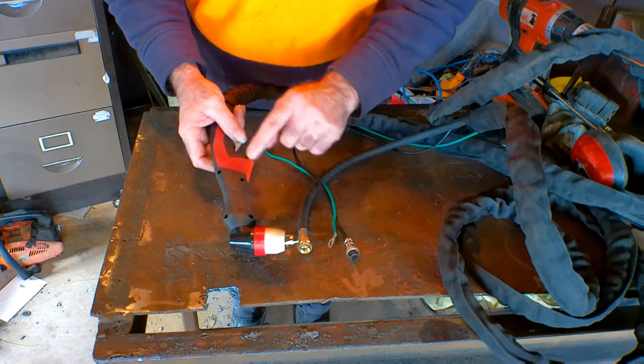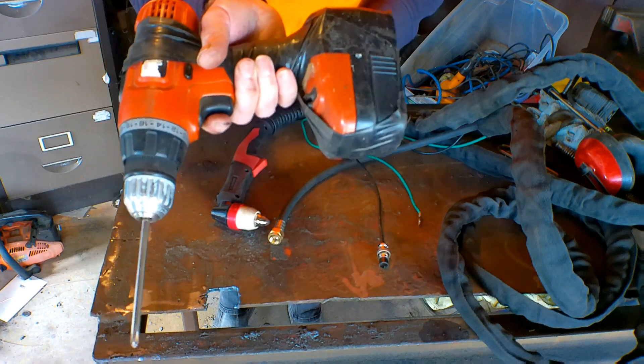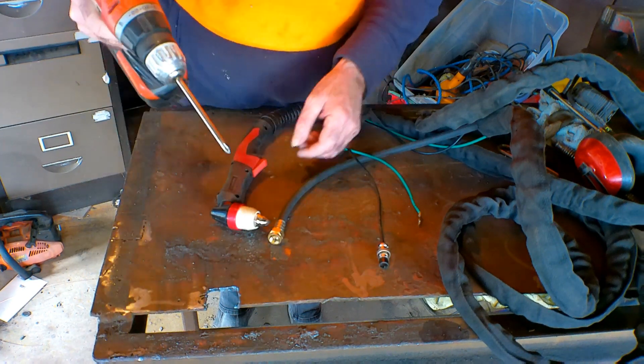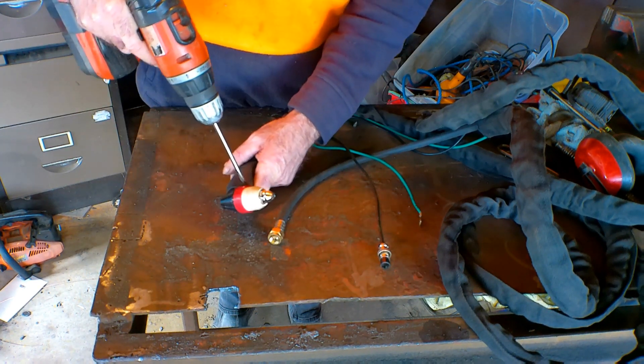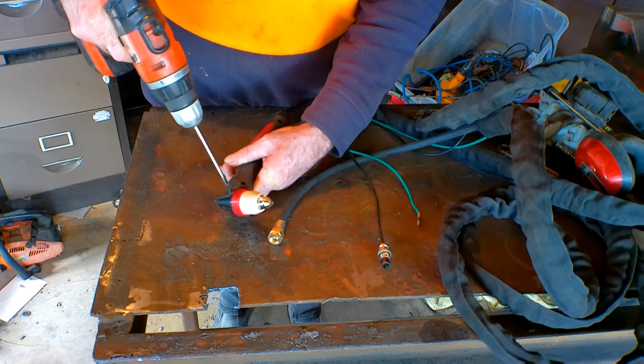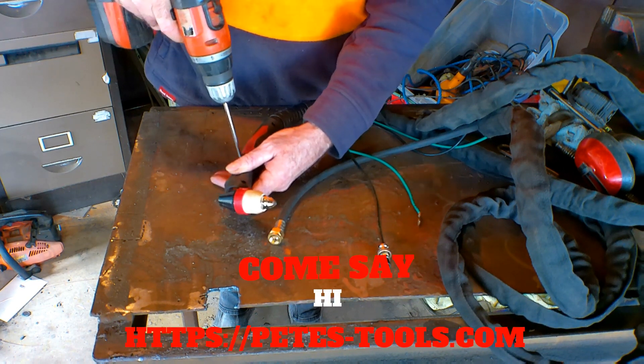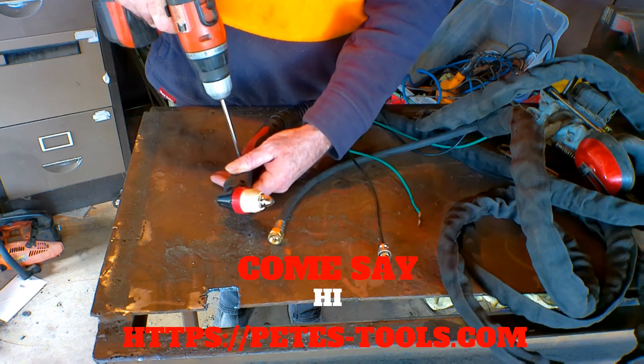Now what we'll do is pull this apart and I'll show you what's going on with this wire inside the torch. Let's grab the old trusty drill - she's been around a bit but she's still going. Let's pull the bits apart. Remember guys, come say g'day at peachtools.com, there's always good stuff there.